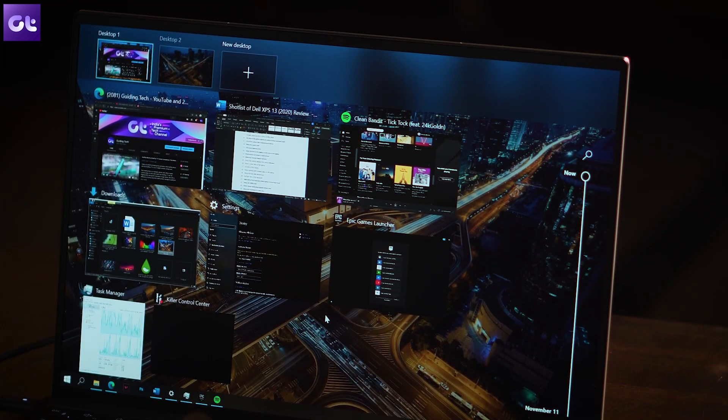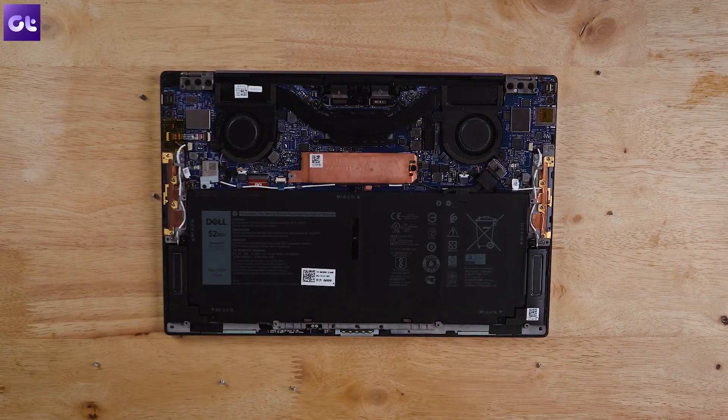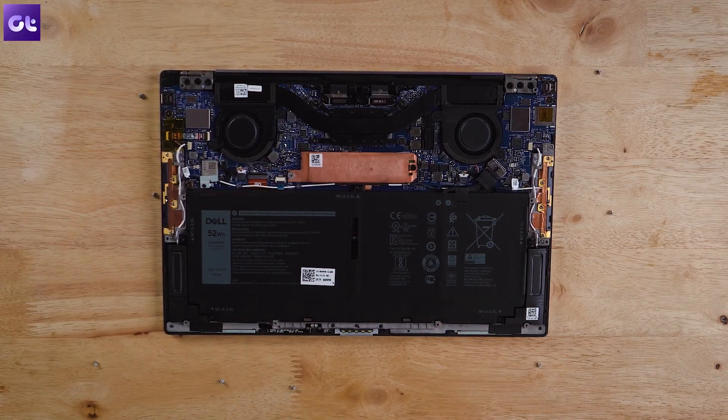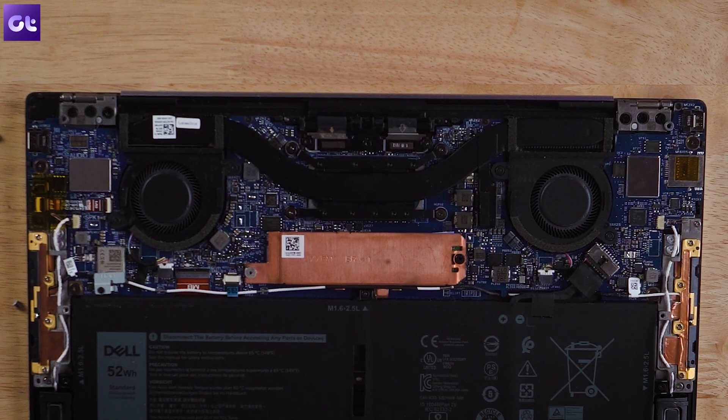This is a thin and lightweight laptop, but you definitely need that extra RAM. Keep in mind that the RAM is soldered on — you cannot upgrade it later. You can get the 16 GB configuration from Dell at the time of purchase, and it runs in dual channel. The only replaceable component is the M.2 SSD. On the thermal side, the dual fan setup helps, and in reality the laptop does not get that hot.